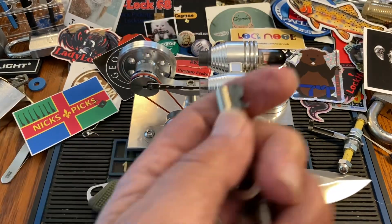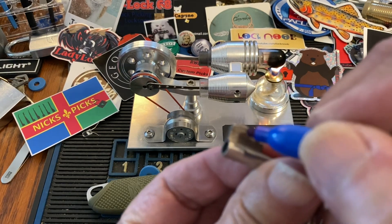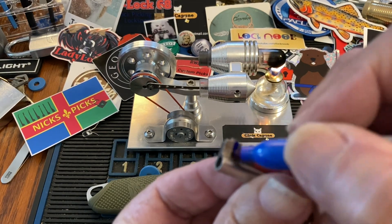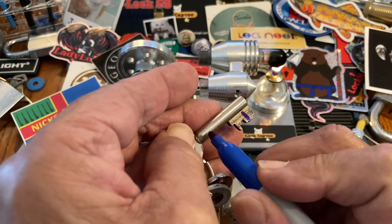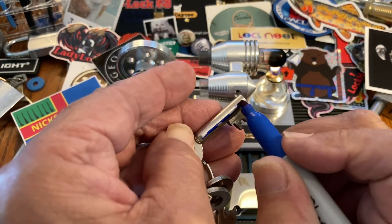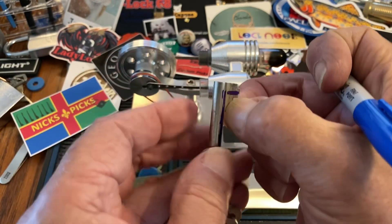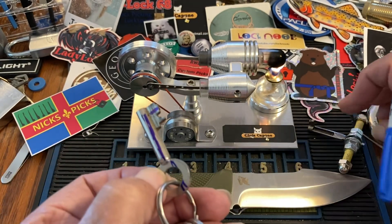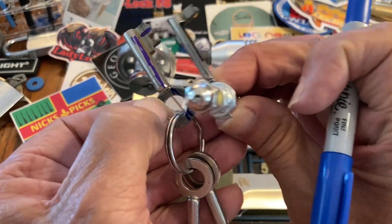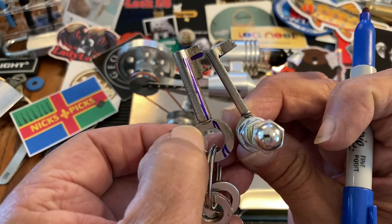You want to take it down like to there, and then across here. You can do it with a file or a Dremel, and then across here, and then throw it in whatever kind of thing you've got. So that's basically what you want to do.